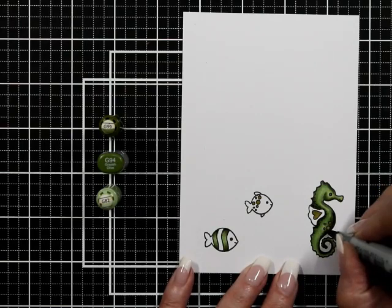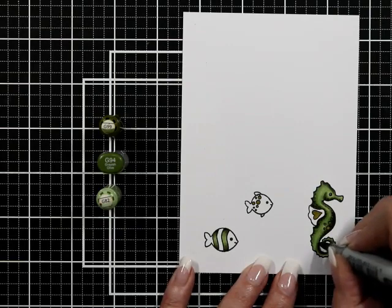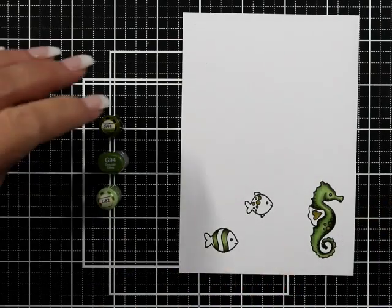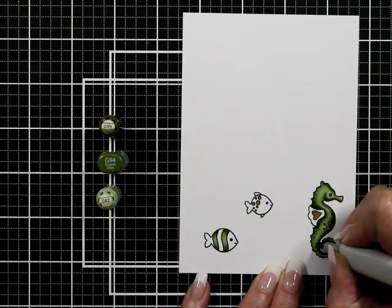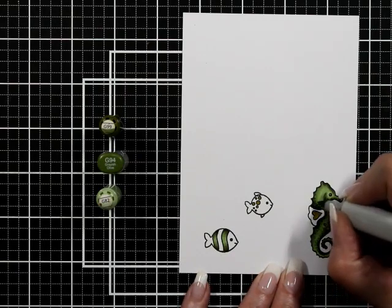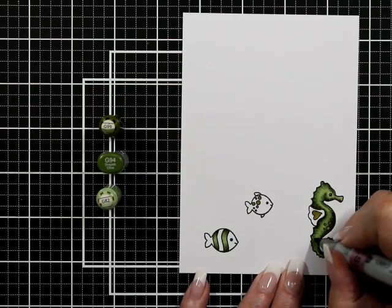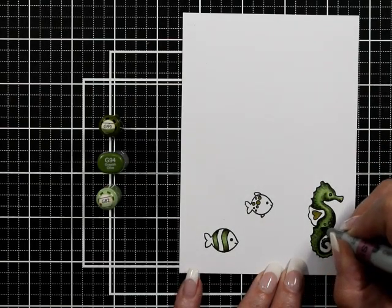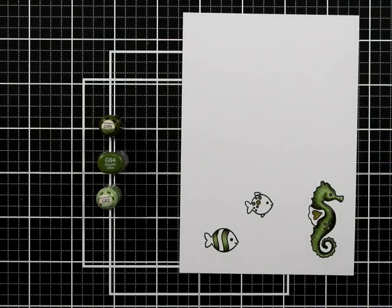I'm holding at an angle here only because you're trying to watch, but I'm very lightly going over and giving some dots in the darker areas. Then I'm going to go through with G94 and do the same in the darker areas, and then go through with G92 and do the same.